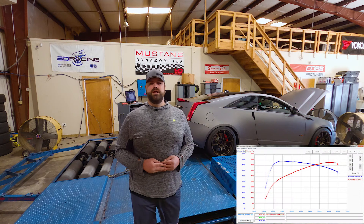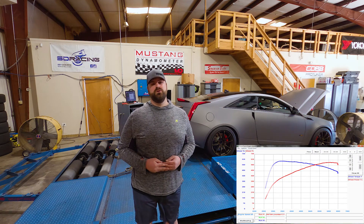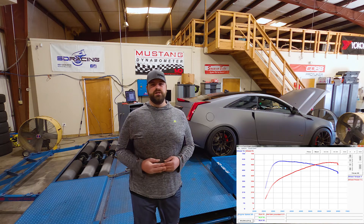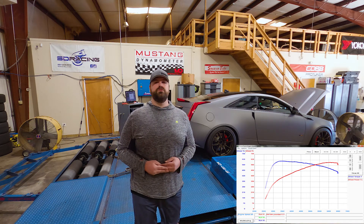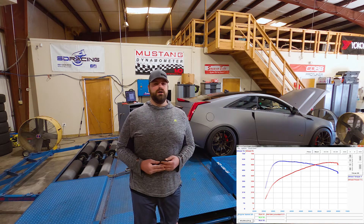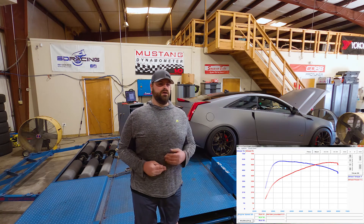599 horsepower and 616 foot-pounds of torque on ethanol. We're not going to do a 93 pull today due to some time constraints, but the map is already geared towards it. We've already tuned this car once before, so we've got a good baseline of what we need to do for the upgrades he had from last time.